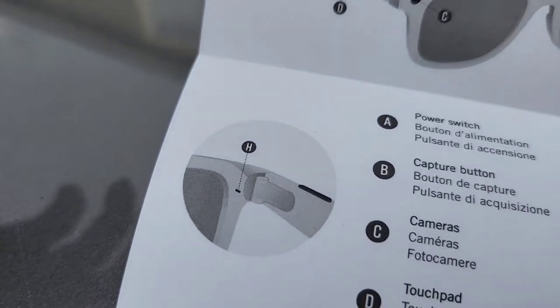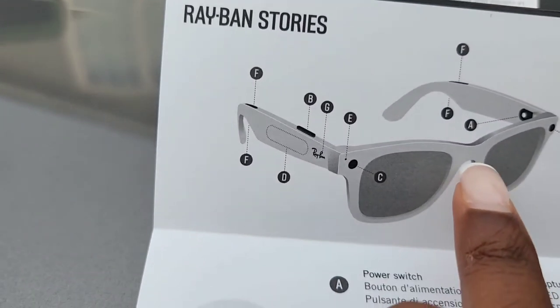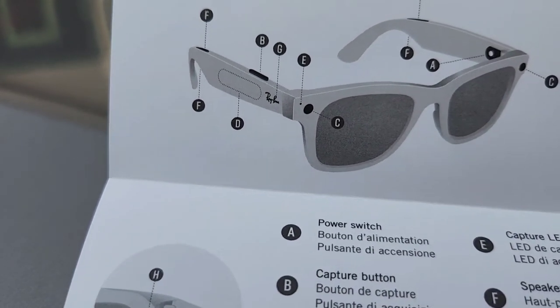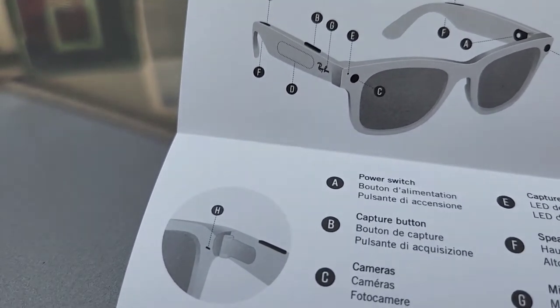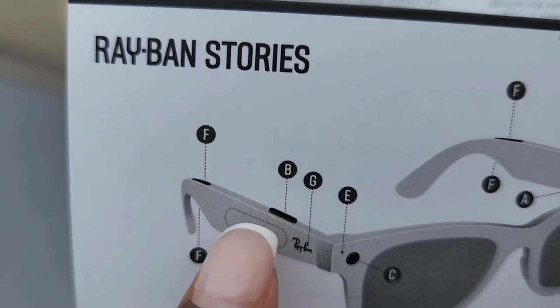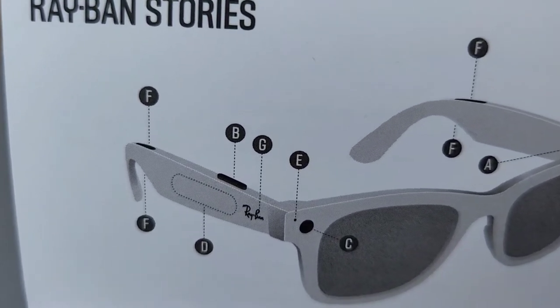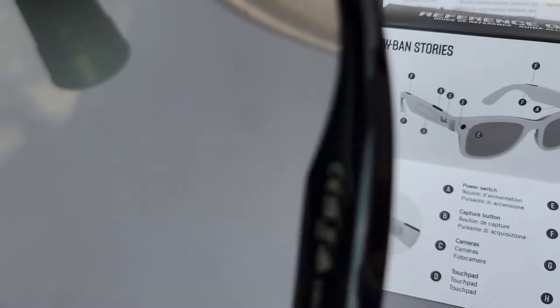So let us walk you through what everything is and what it does. Here's A — that's the power button, you guys can see it. And B is the capture button — let me show you, B is right here. That's the capture button; you've got to use the power button to activate it.